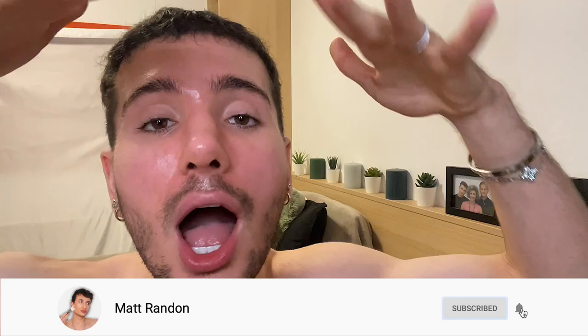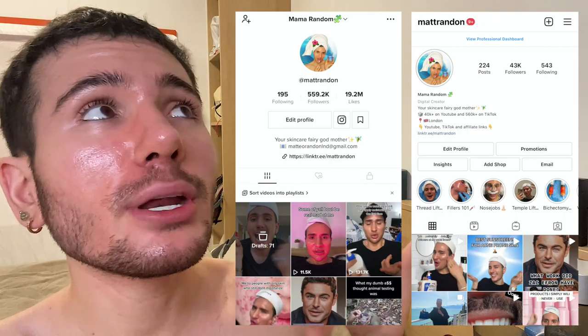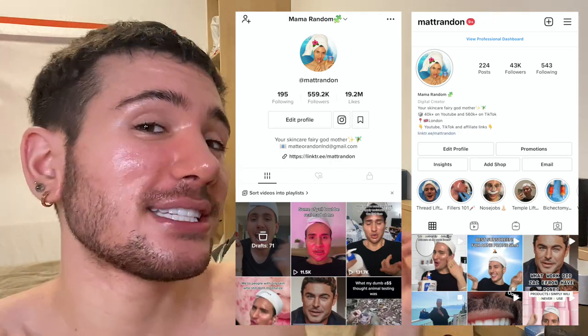Because we talk all about skincare on this channel, what I'm here for is to help with your skincare routine with any issues you might have — whether it's acne, red and irritated skin, wrinkles and anti-aging, or even plastic surgery. You can also follow me on my Instagram and on my TikTok, where there's a lot more skincare, beauty, and plastic surgery content that you're not going to see here.